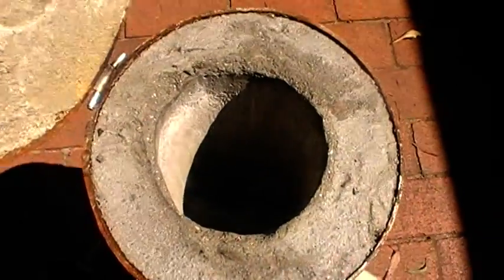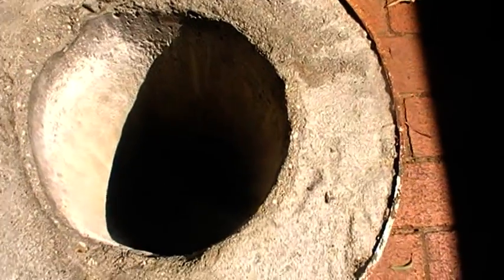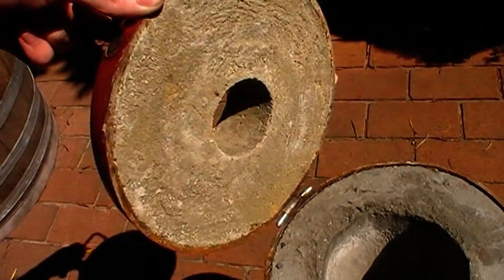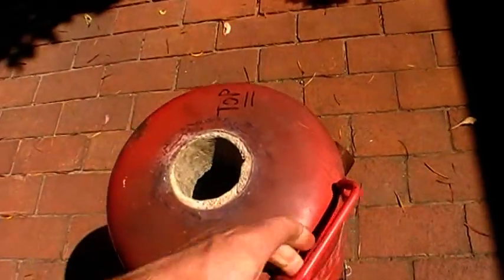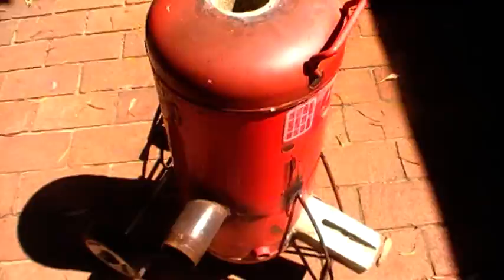A bit of homemade refractory in here — I don't think you can see it, but anyway it's the air inlet. The refractory is made of bentonite clay, sand, and a bit of perlite — I think that's how you say it — and a bit of cement to keep it all together. Mounted on some nice lawnmower wheels because this thing weighs a ton of course.